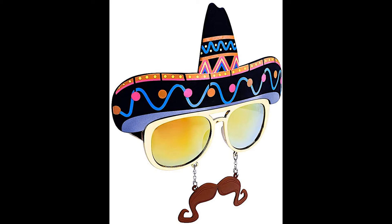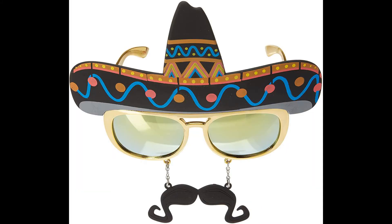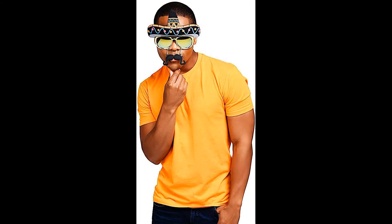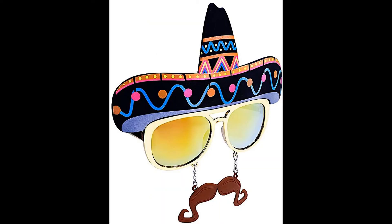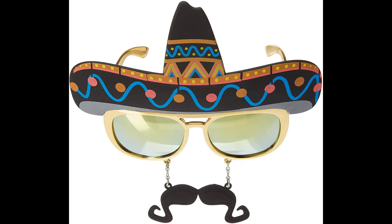Sun Stashes sombrero glasses — 100% plastic, made in the USA or imported. All Sun Stashes sunglasses provide 100% UV 400 protection and impact resistant lenses, because we care. Instant party starter and very comfortable to wear, great for kids and adults.